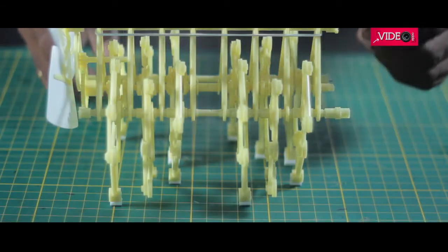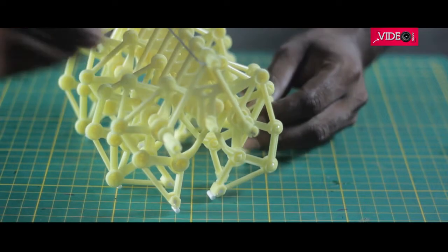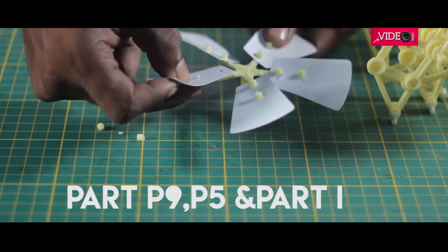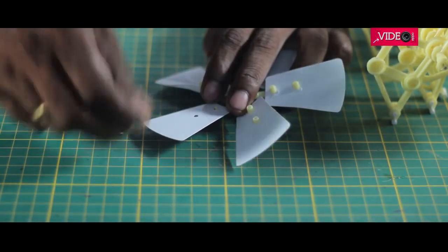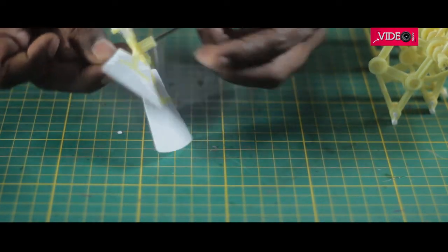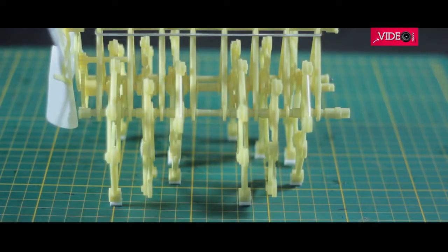The rubber band, part H, is looped and attached to the whole assembly from the top as an added safety. The turbine fan is assembled using base part P9 and the blade P5, and is secured using these tiny stoppers, part I. Then the nail shaft is inserted into it, and it can be mounted on the frame above the cogwheels where the gear of the fan is able to move the following gears.